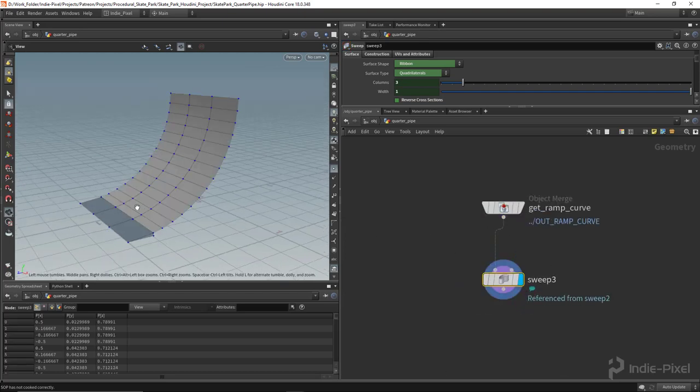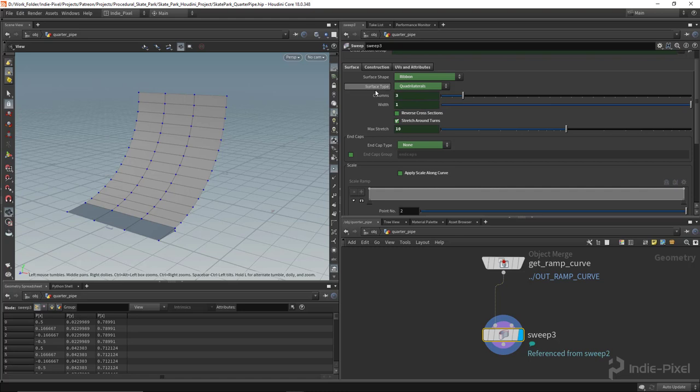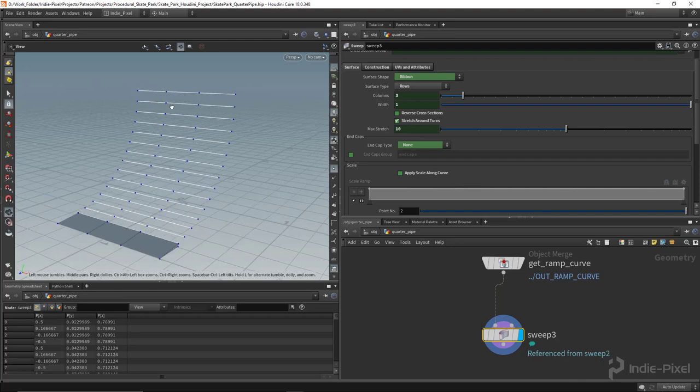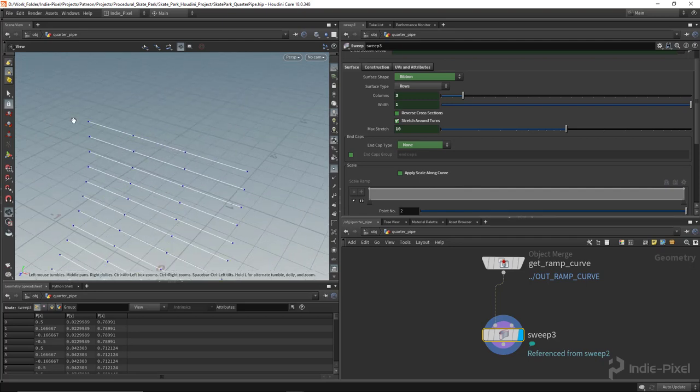Now I have the ramp curve, let's pump it into the reference copy sweep node. I want to keep all the settings exactly the same, but I want to change the output surface type. Currently it's set to Quadrilaterals, which gives nice clean geometry — but in this case I just want to output curves. I'll hold Ctrl and Shift on the keyboard and click on the surface type label to disconnect the reference link. This gives me all the horizontal curves, and I want to grab just the top curve.